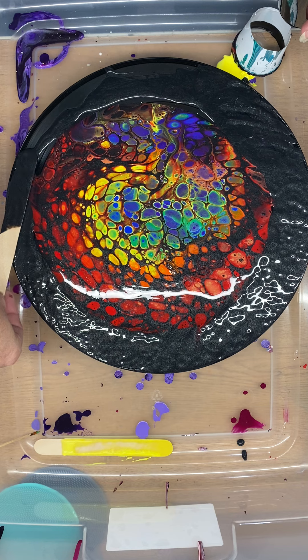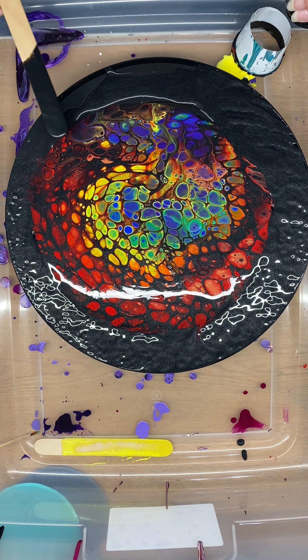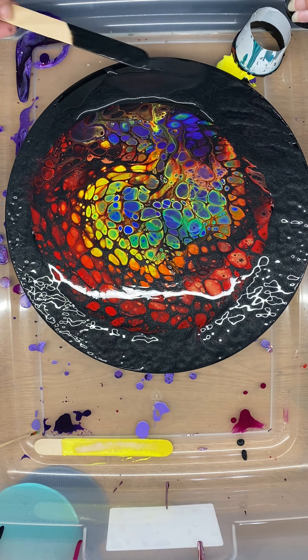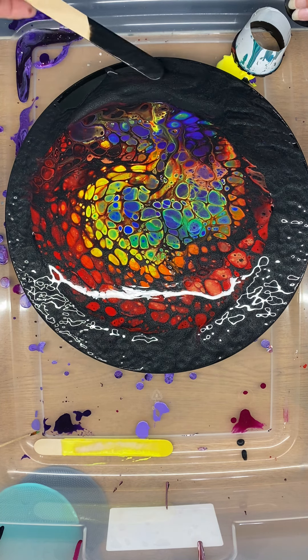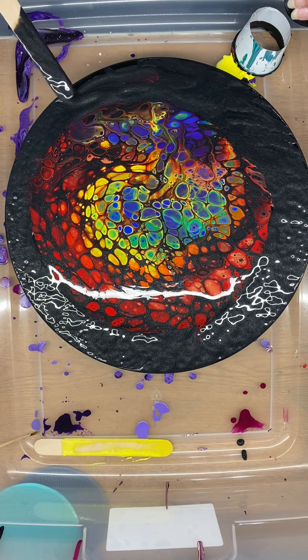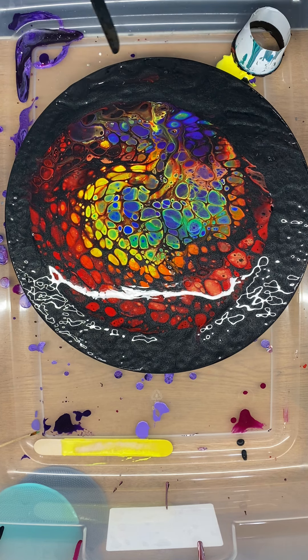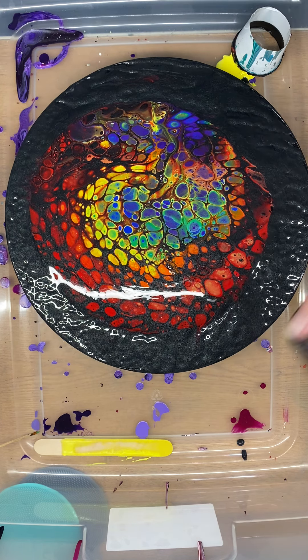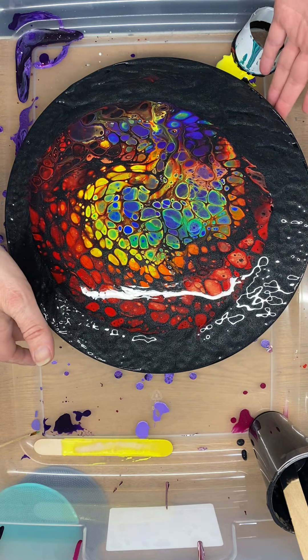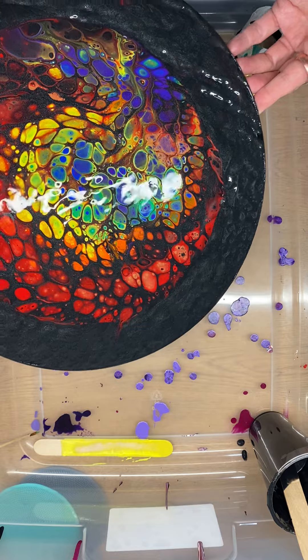Nobody wants the person that's making their food and delivering the breakfasts and lunches for the kids and serving the seniors lunch to have black fingernails. So I am going to use this tool because I do work tomorrow. I could have put on gloves and we could have been done with this a long time ago, but I didn't. So now it's got paint, which means it's going to flow faster.